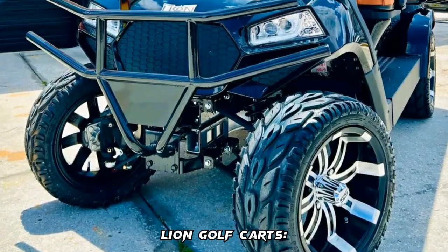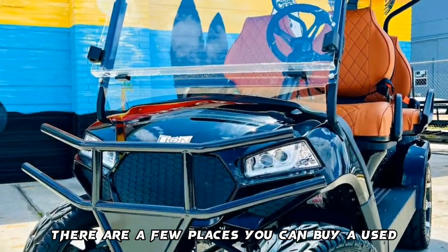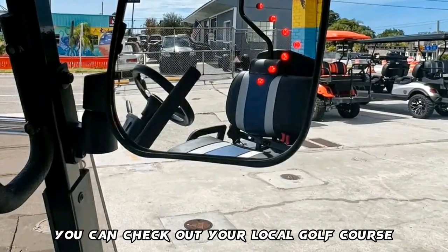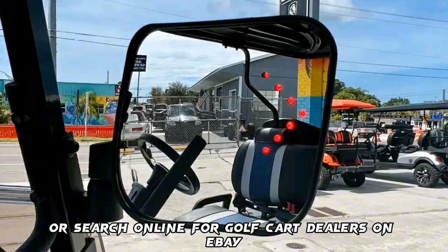Where to buy Lion Golf Carts: there are a few places you can buy a used Lion Golf Cart. You can check out your local golf course or search online for golf cart dealers on eBay.